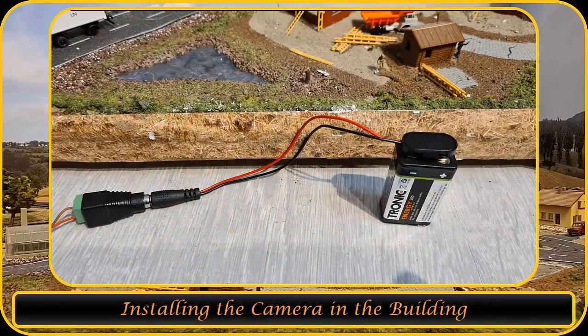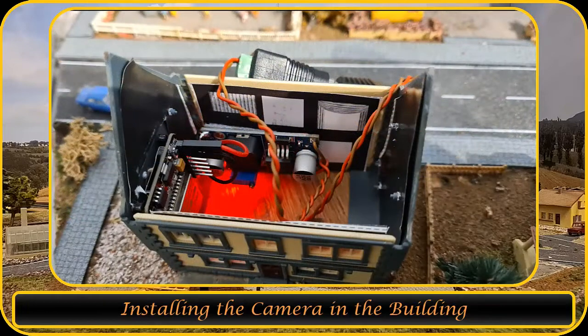For testing I'm using a 9 volt battery. Now that the battery is connected, let's check the viewing angle.